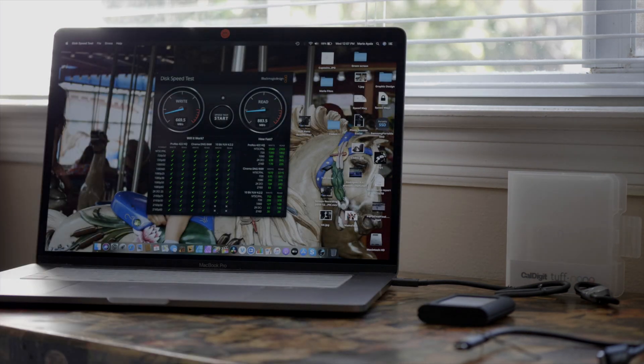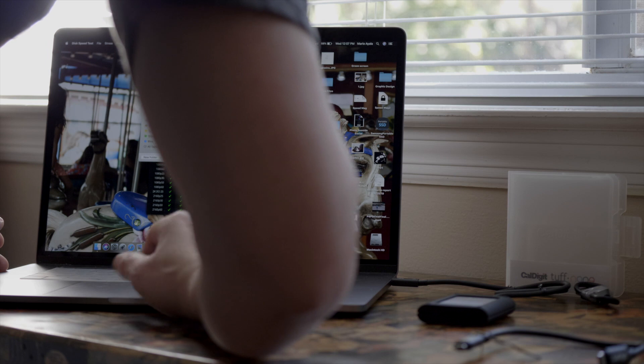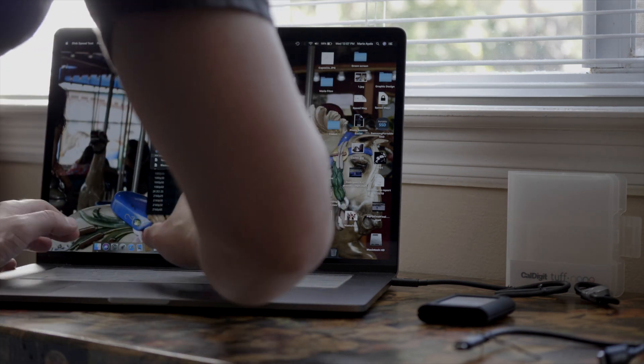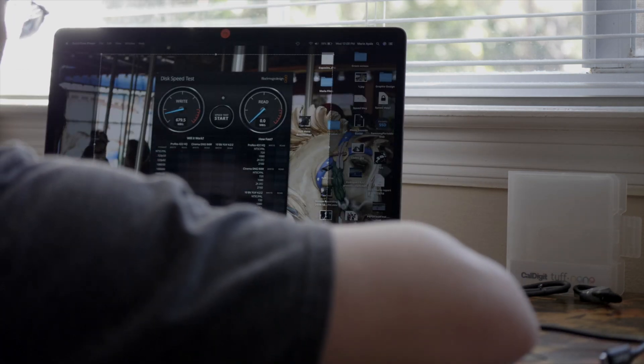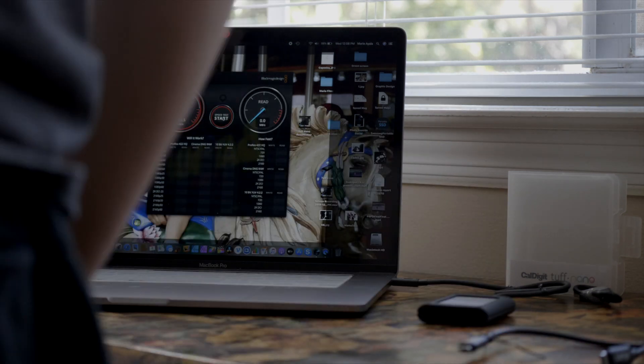Hi everyone. I wanted to test a few SSDs before making a final purchase. What I was looking for was at least 500GB, or 1TB, and the primary purpose was to edit video using an external SSD rather than using my hard drive.